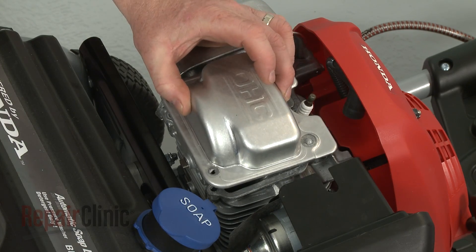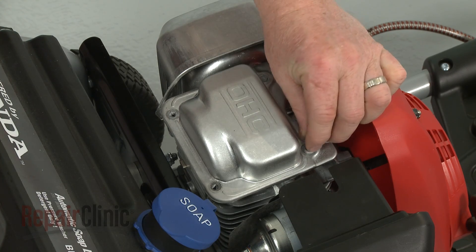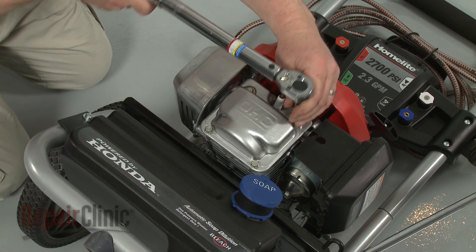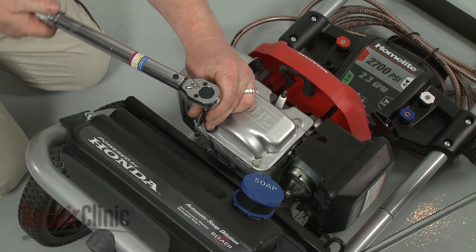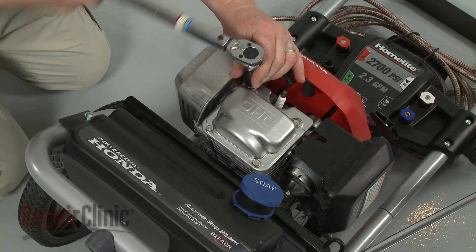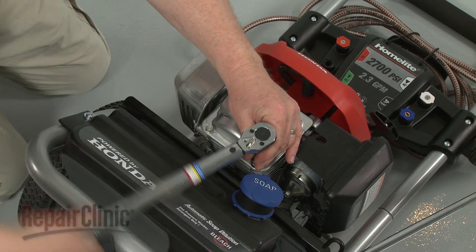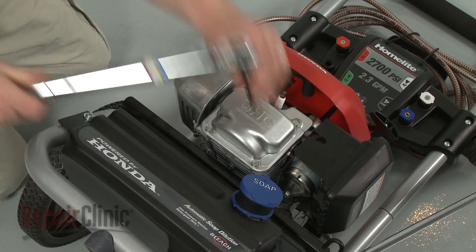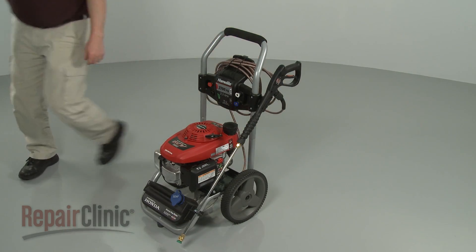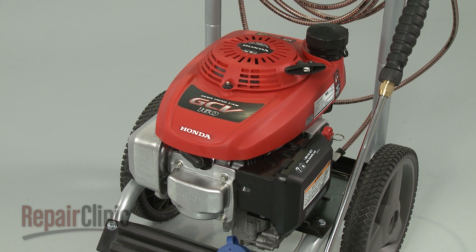Make sure the flat side of the timing cam pin is facing upward, then align the valve cover on the cylinder head and thread the bolts loosely. Tighten the bolts in an alternating pattern and torque them to manufacturer's specifications. Return the engine to a level position. With the engine fully reassembled, reattach the wire and boot to the spark plug and confirm that the engine runs properly.